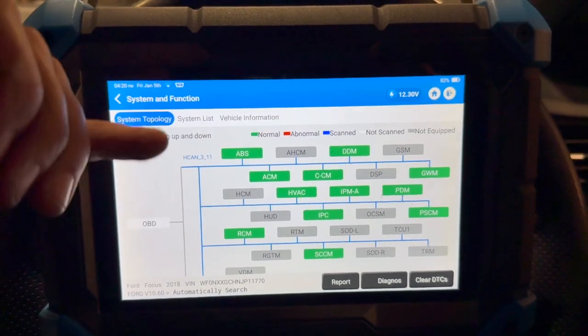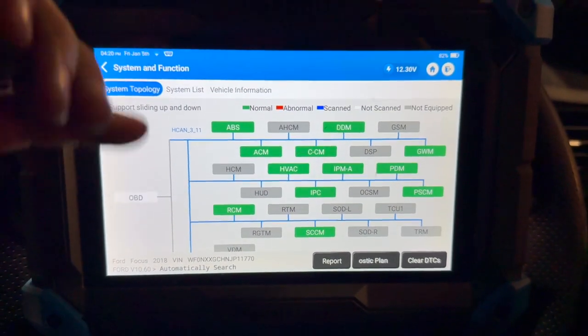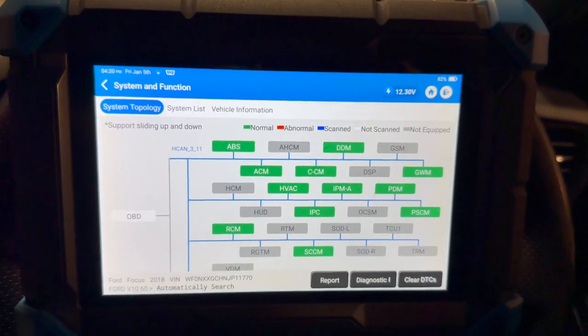We've got all the fault codes cleared now. As I said earlier, they would clear before but after about a mile they'd come back on. So we're going to give it a decent road test and re-scan it to make sure it's okay.